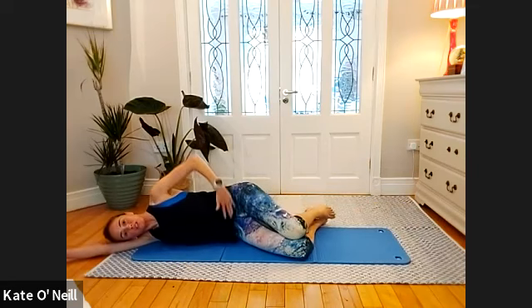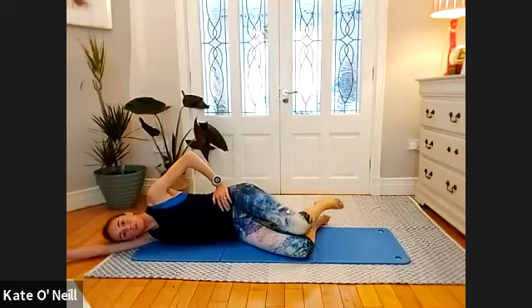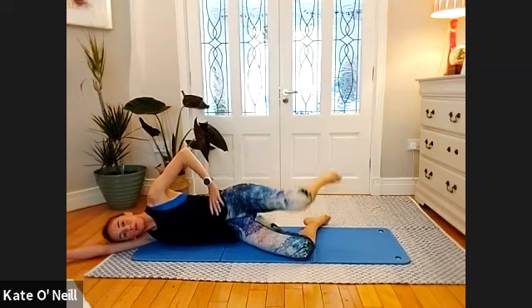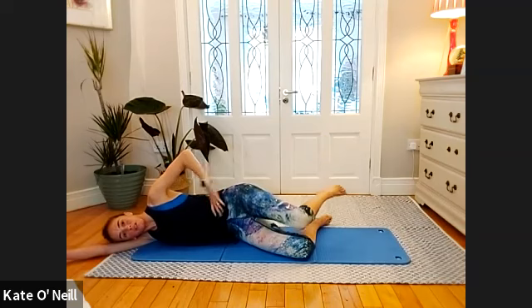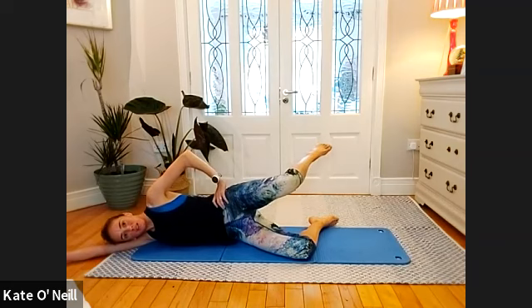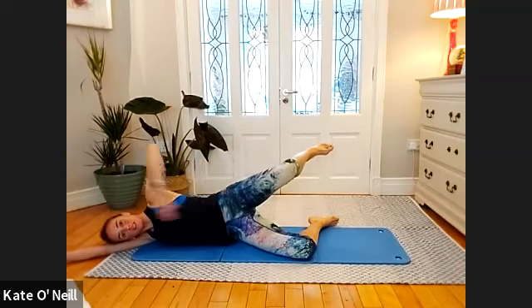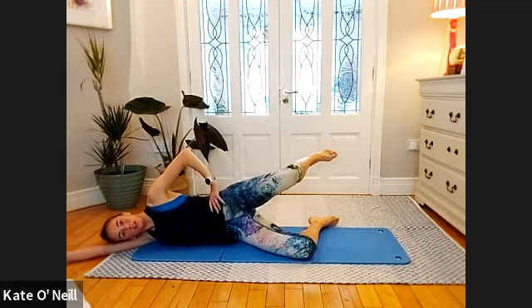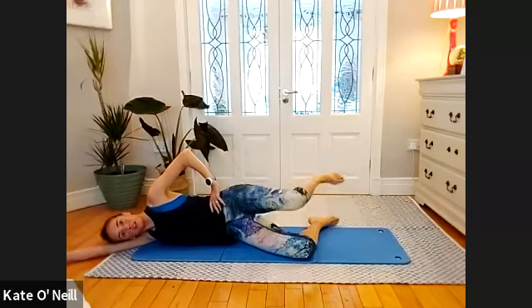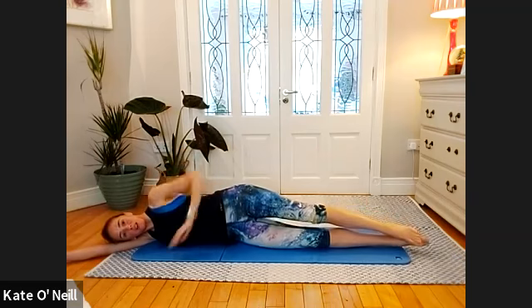From there, bring your knees into a clam position — hips over each other. Lift and lower that top leg. Four more, three, two, and one more — hold this leg up. Breathing through it — a little bit higher, and hold for ten, nine, eight, seven, six, five, four, three, two, one. Bring your mind off your hips and just pulse — ten, nine, eight, seven, six.